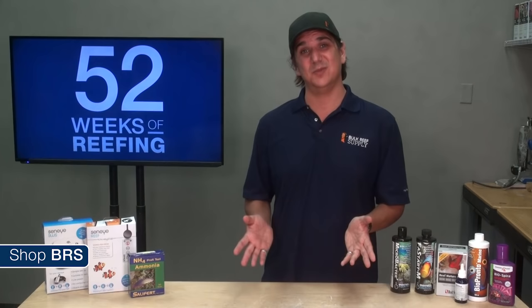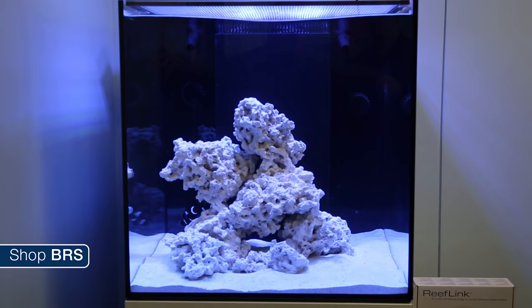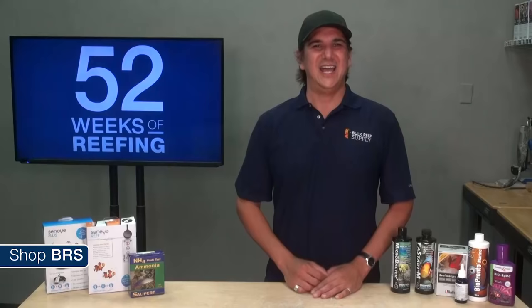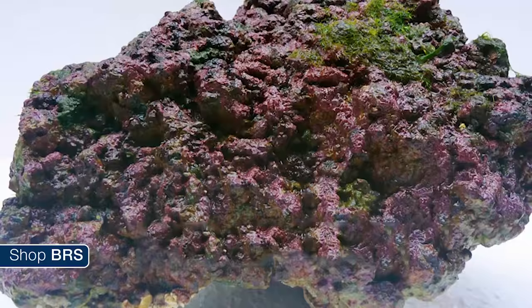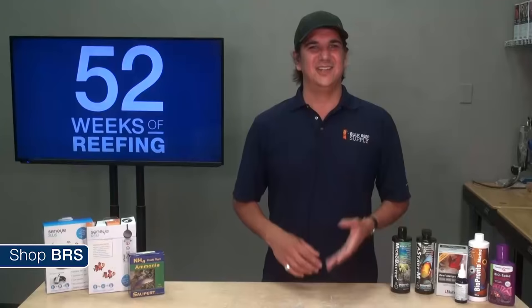The bacteria comes from basically anywhere and there really isn't much you could do to prevent it from populating the tank. That is why so many reefers are comfortable using dried dead rock to start with and just letting the bacteria populate on its own over the course of a few to several weeks depending on the type of rock you use. If you would like it to happen faster, the first option is starting with wet live rock, which is presumably covered in bacteria and allows the starting population to multiply itself much faster.